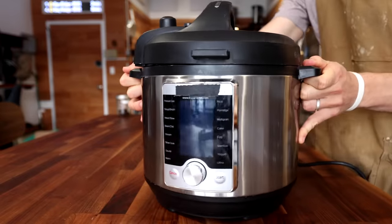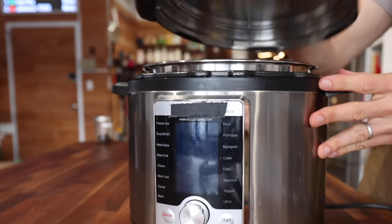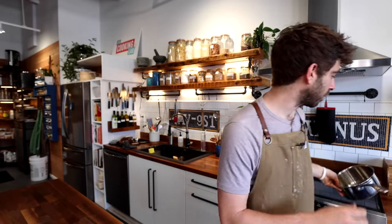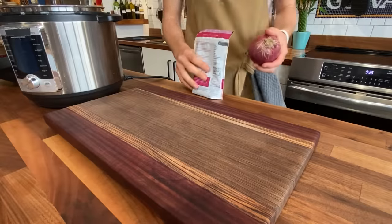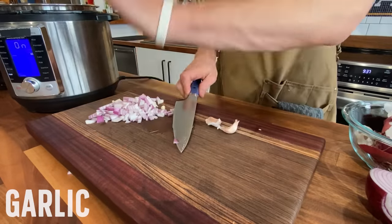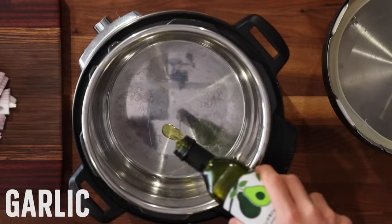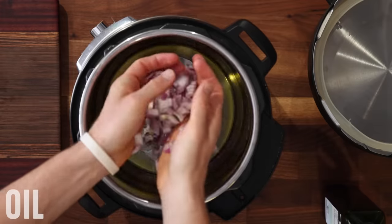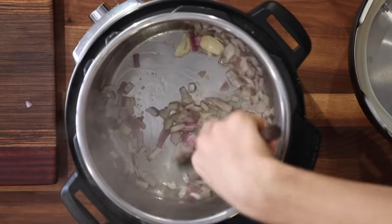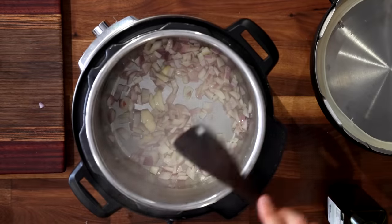I'm going to use my pressure cooker to cook these black beans because you don't even need to soak them. But if you don't have a pressure cooker or Instant Pot, all you need to do is soak your beans the night before and just use a regular pot — it's just going to take longer. First I'm going to chop up half an onion and smash a few cloves of garlic, and throw that in my pressure cooker with a little bit of oil on the sauté mode, because we want to develop a little color and flavor on these aromatics.